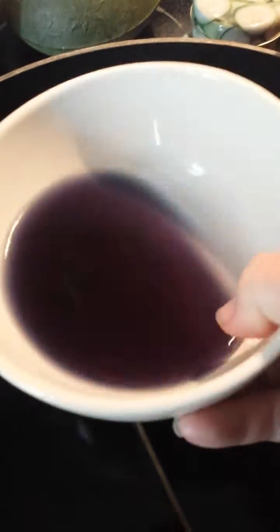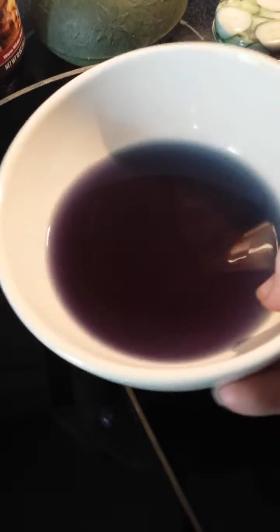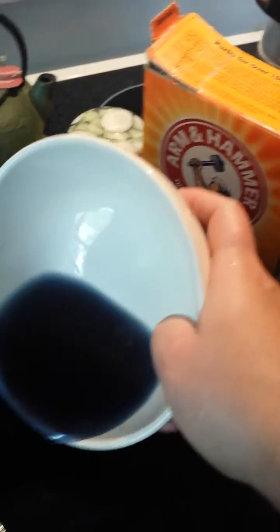Here's my dye bath — right now it's purple. But if I wanted to switch it to blue, all I'd have to do is add baking soda. And if I wanted to make it more purple or red, all I would have to do is put more vinegar in it. Incidentally, if you get low on your fluid level, just add more water, because it's the chemical that was in the red cabbage that is the colorant, not the water. So adding more water doesn't dilute your dye at all — it just makes it possible to put more fiber in there.